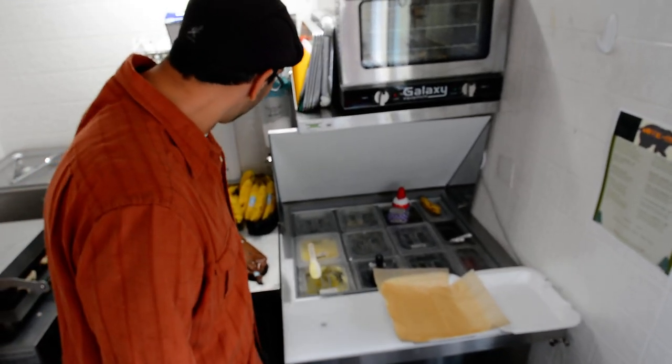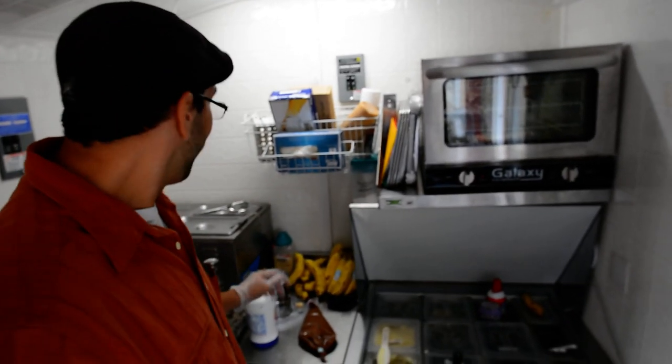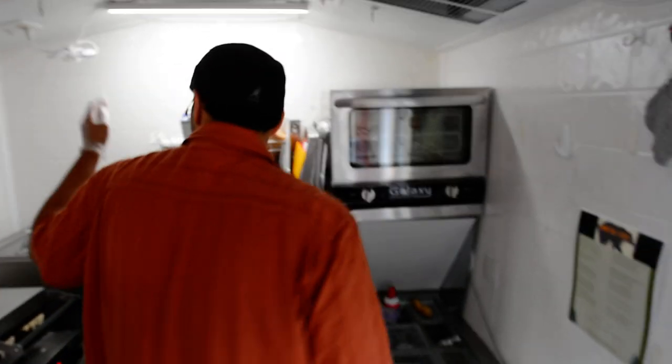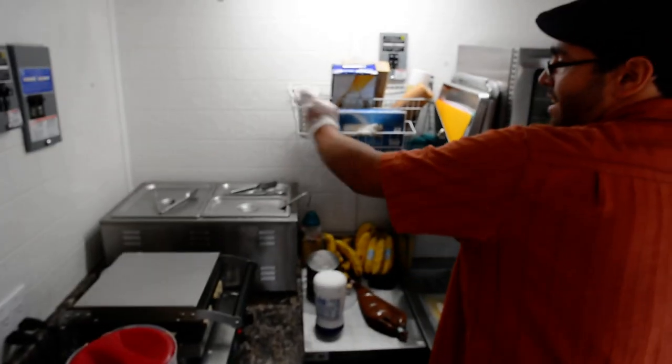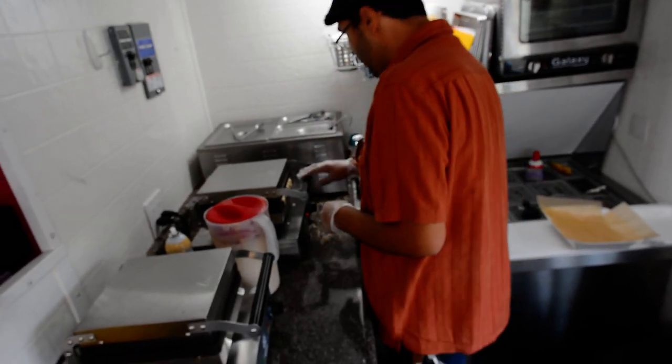Some marshmallow fluff, powdered sugar, and some bran crackers as well. Over here we got chicken gravy for chicken gravy and bacon. There's a couple of dishes too.